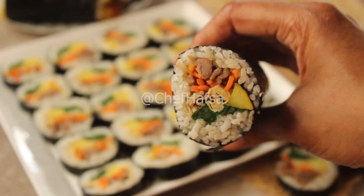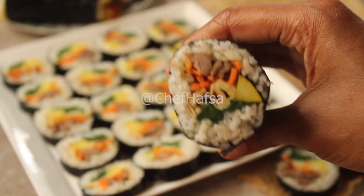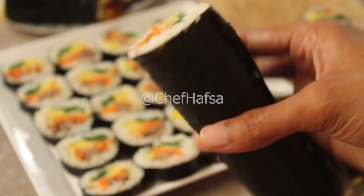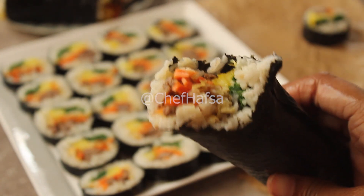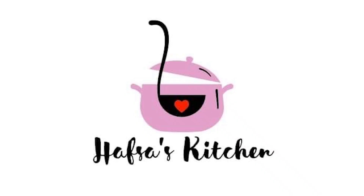If you like this recipe, please like this video and subscribe to our YouTube channel. We will see you in the next recipe. God bless you. If you haven't subscribed yet, click the subscribe button — it is free. We will share more recipes with you. See you in the next video.